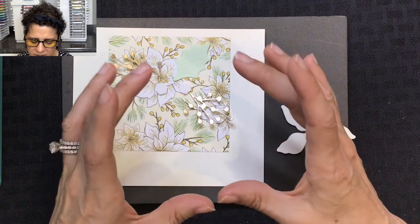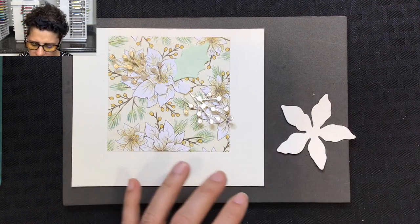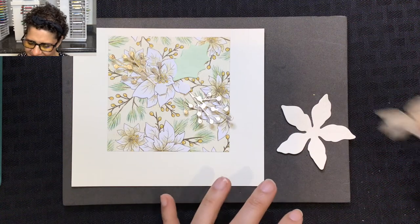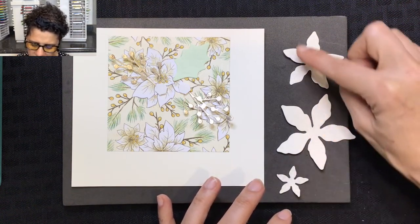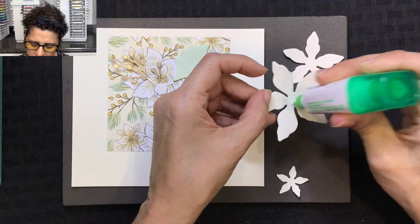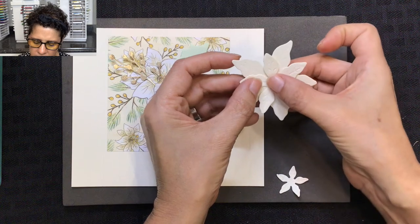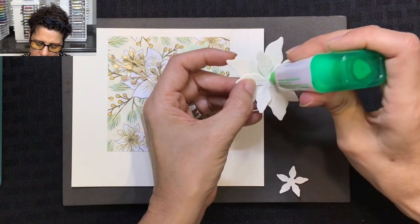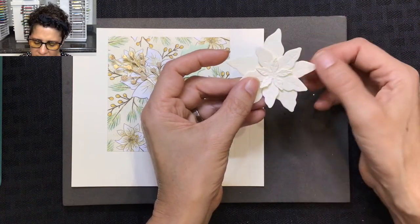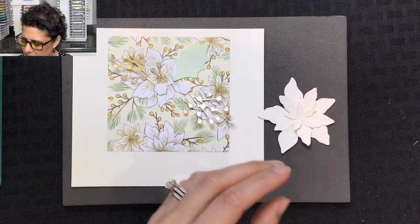Now we're ready to layer the flower. Because we're looking through this window, I want you to be able to see this gorgeous paper, so rather than doing all four layers we're only going to use three — we're going to omit the largest one. Starting with the first layer, add it down, then the next one on top, then a little more glue and the third layer — it's a slightly smaller flower.